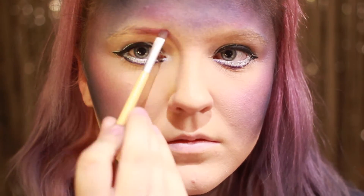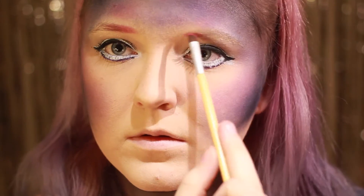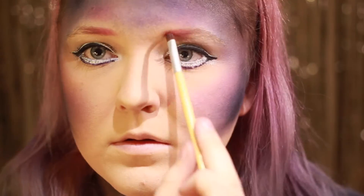Brynnene mine farger jeg inn med en angled brush for å skape en rosa til lilla til blå ombre. Jeg følger kun naturlig brynsform for dette.